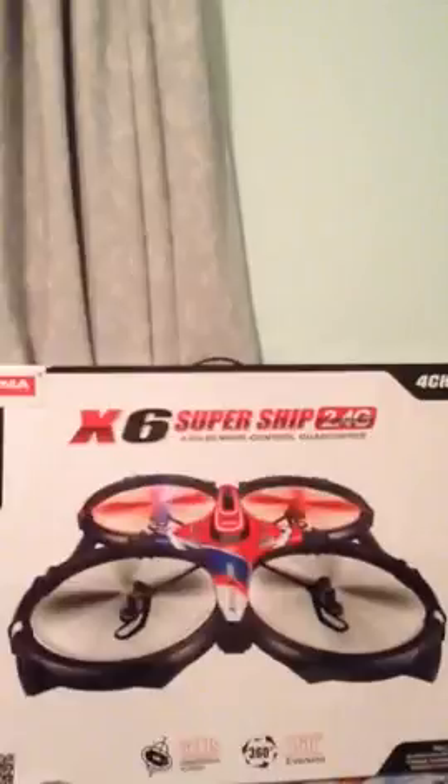See you in the next video — which, if you're in Australia, would be tomorrow; if you're in the UK or elsewhere, it would be tonight.